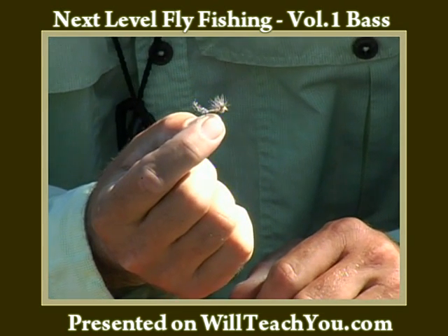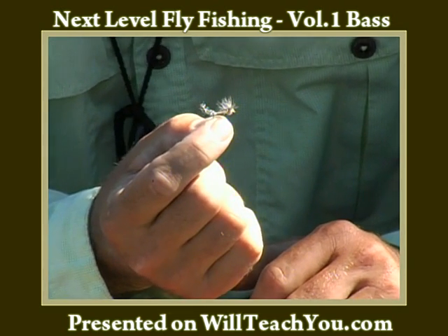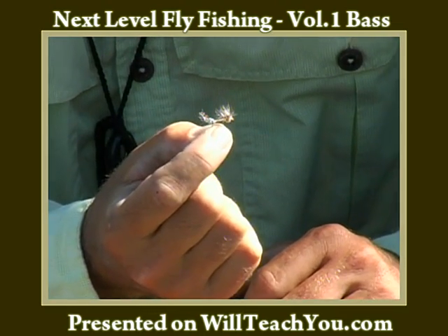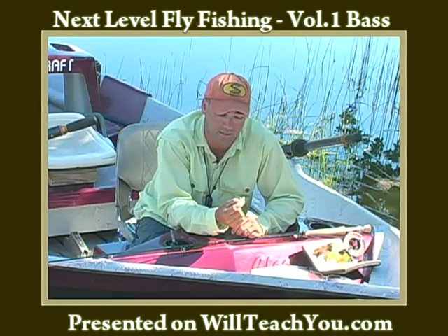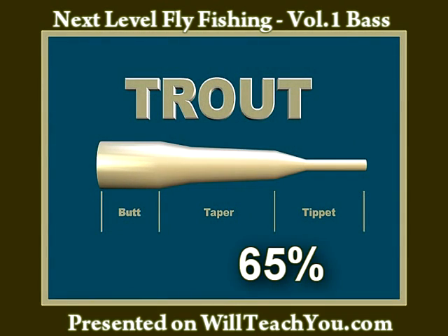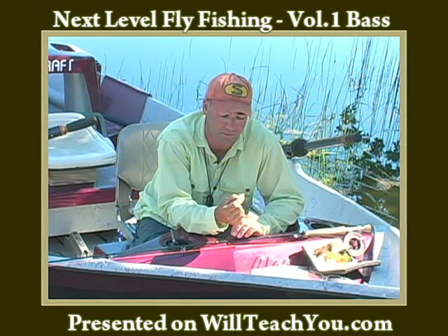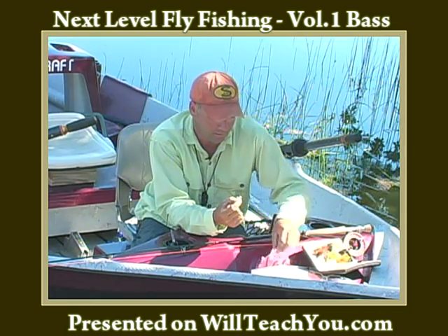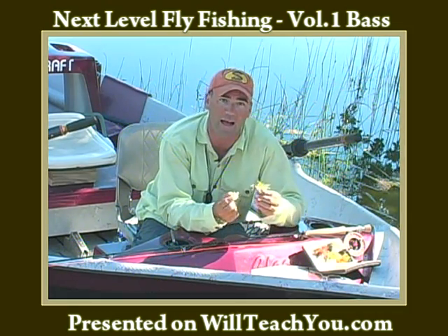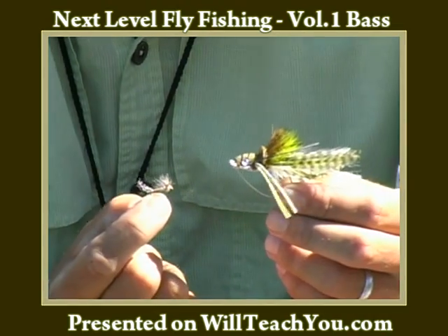You can use two, three, four, five weights — five weight probably being the most popular for trout — to cast this fly. The fly line is going to be average fly line. The leader taper is going to be about 65% tippet, depending on whether you're on a real light stream like a spring creek or something like that. But a typical dry fly or popping fly for bass is quite a bit larger, as you can see.